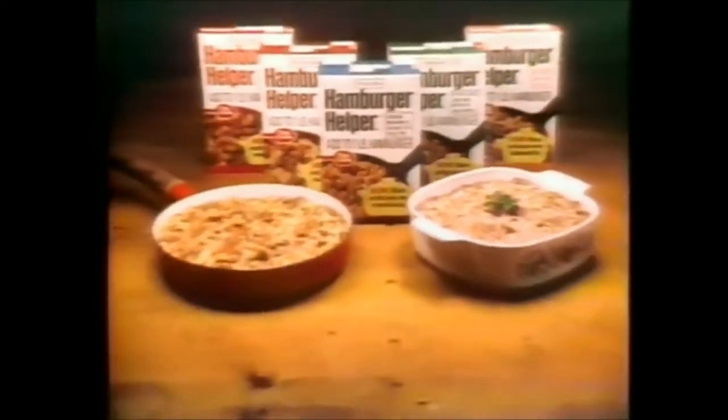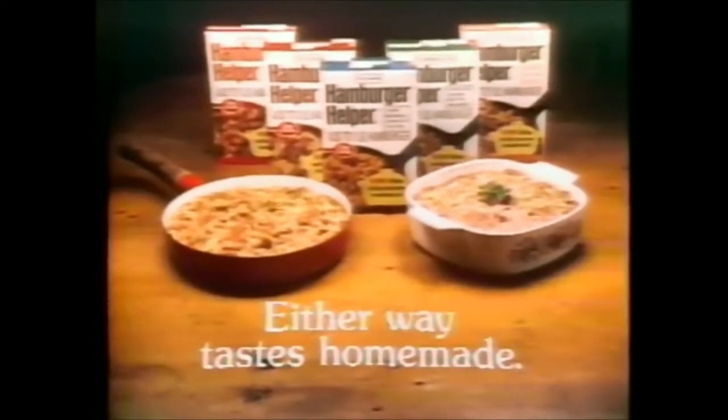Oh, that's great. Tomorrow, a Swedish meatball casserole? Yeah. Hamburger Helper — skillet dishes, and now, oven casseroles.